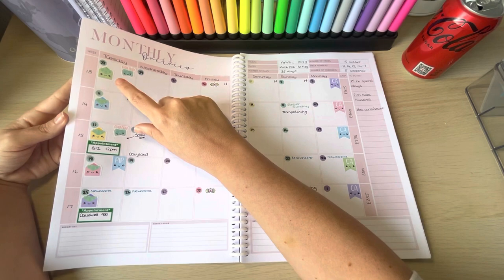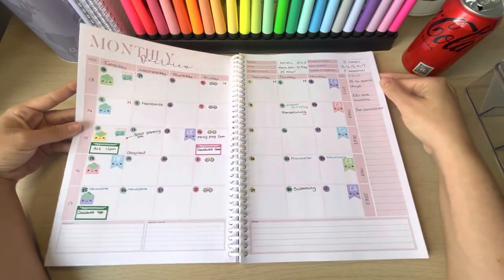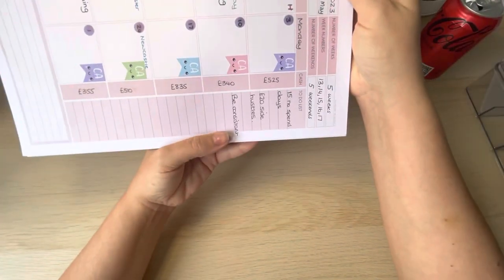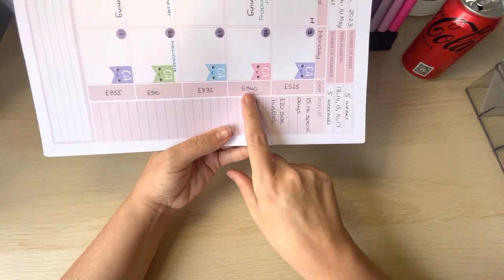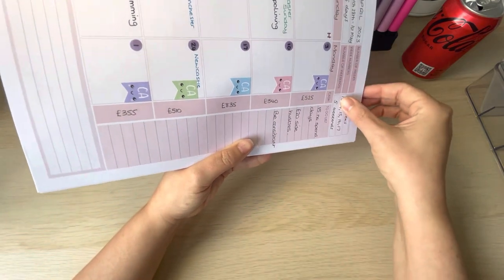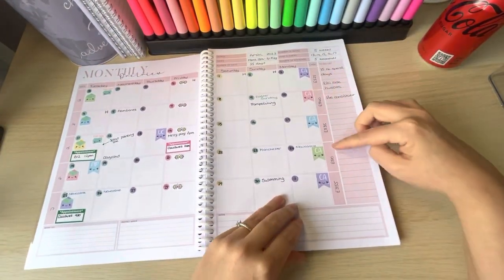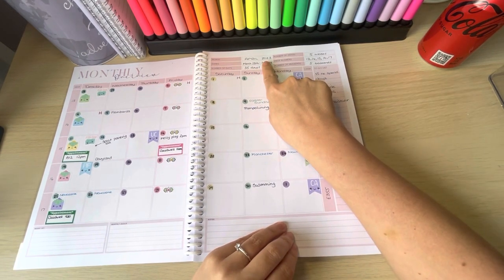The weeks I'll be budgeting for in April are weeks 13 through 17. What I really like about this planner is this section here — at a glance I can see that in week 13 I need £525 in cash, £340 in the second week, £835 the third week, £510, and £355. So I know exactly how much I need each week.